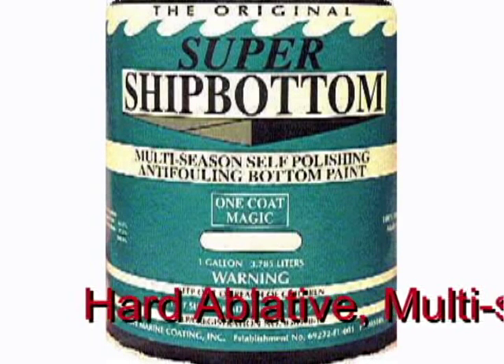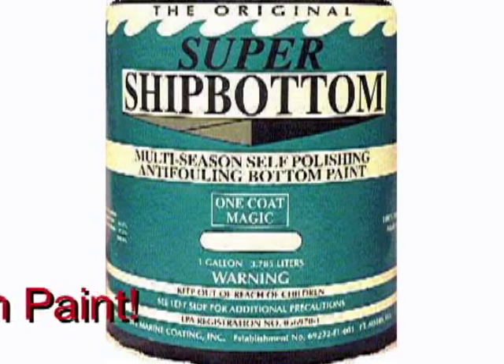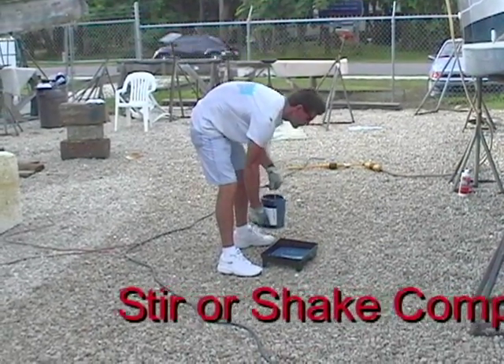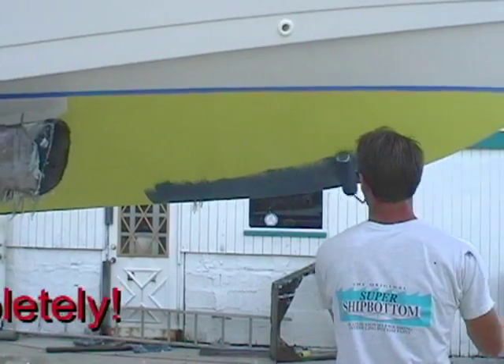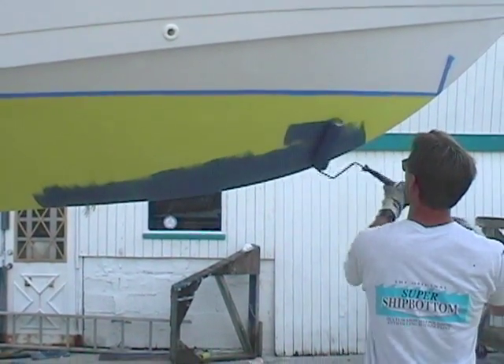Super Ship bottom anti-fouling bottom paint is a hard ablative. The first steps to painting a boat is to shake the can, stir up that copper, and get it mixed really well in the paint. And then just start rolling it on. But first, let's take a look at what you'll need.